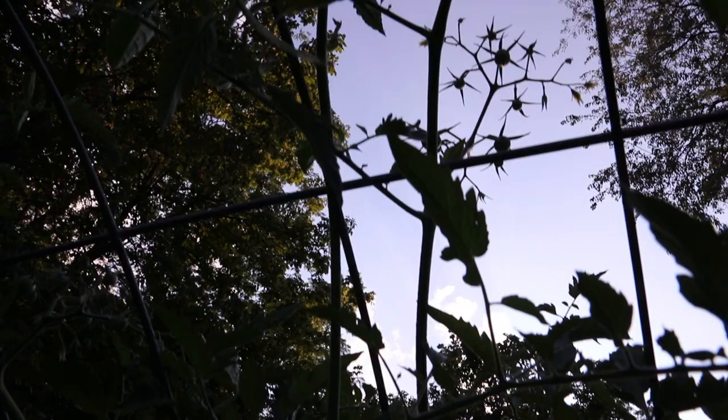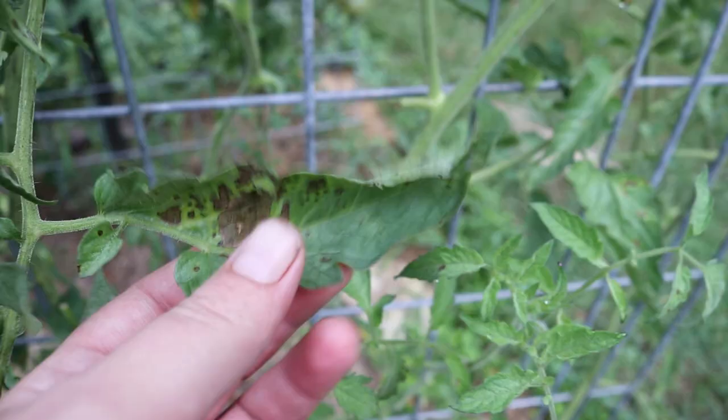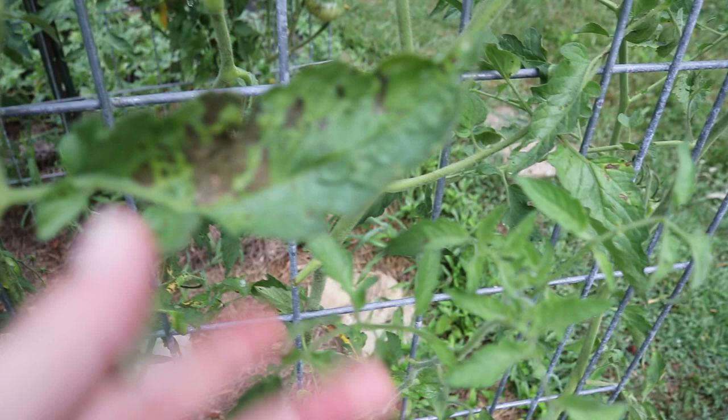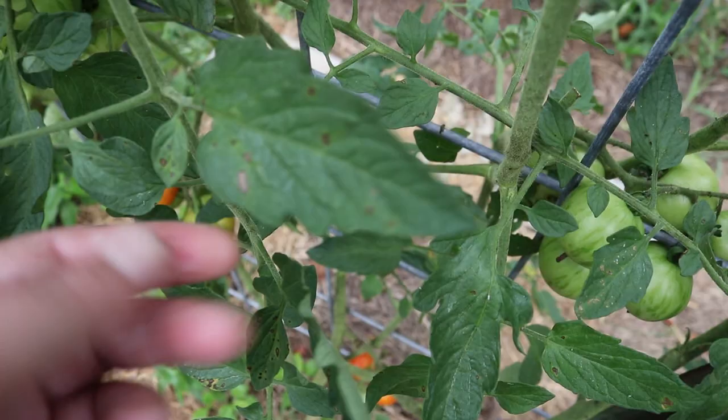We get a lot of fungal diseases here, mainly septoria leaf spot and early blight on the tomatoes. This is what septoria leaf spot looks like — it starts off as these little gray dots and as it spreads it'll take over patches of your leaves. Once I get septoria on a plant, after we get a good rain, it really spreads very quickly all over the plant.